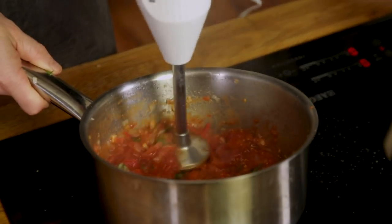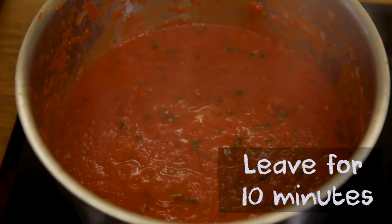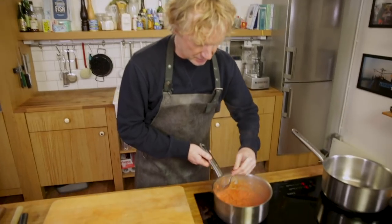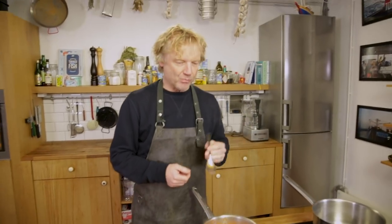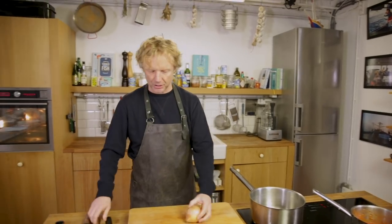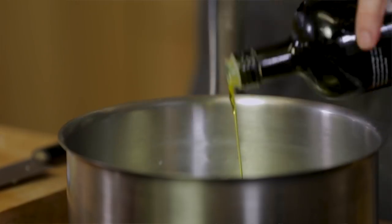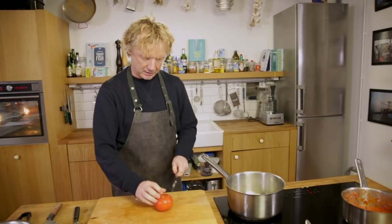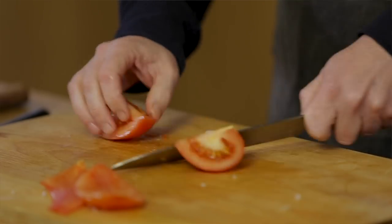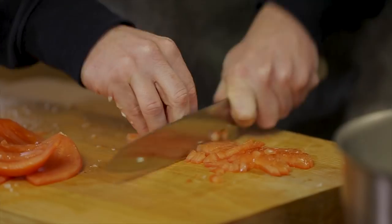Now we're going to blend the sauce. I let the sauce cook for ten minutes — brilliant. Now we're going to build the rest of the sauce. Going to finely chop an onion, then add another splash of olive oil.